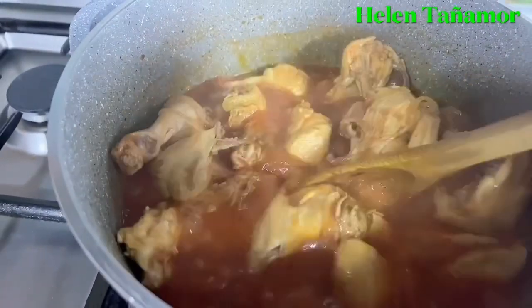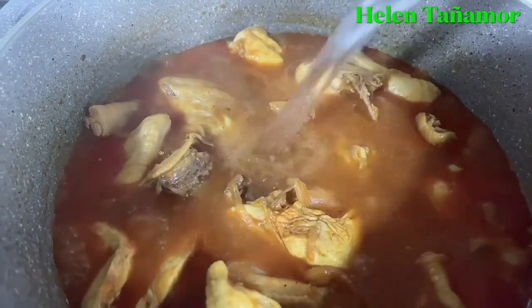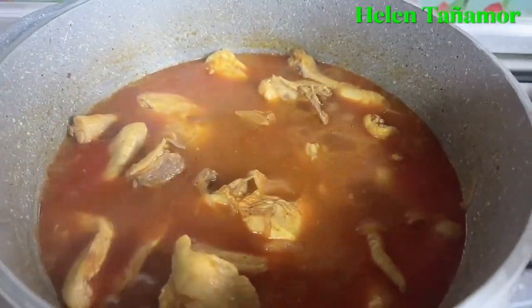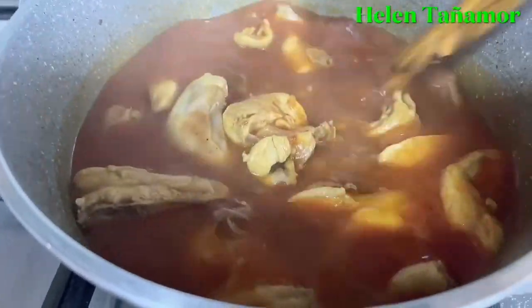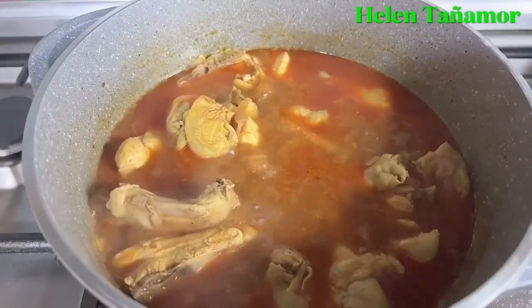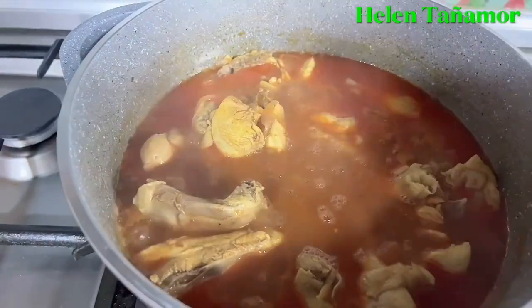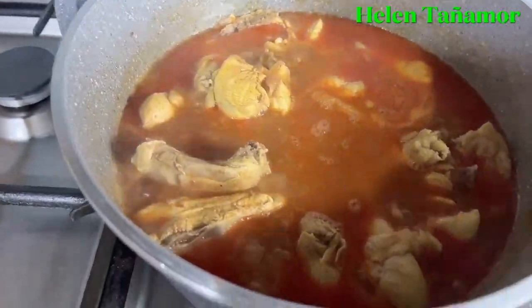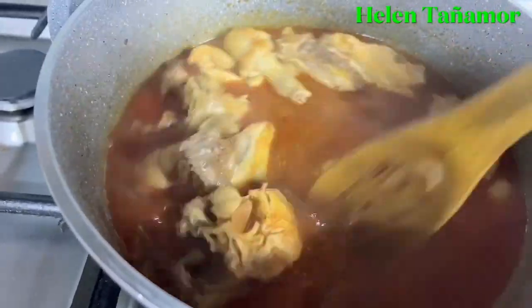So as you can see, the water has reduced quite a bit, so we're going to add some more boiling water. We add it, and as you can see it boils right away. It's almost done, so this time we're going to add the macaroni — only some of the macaroni — and then mix it.